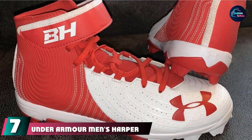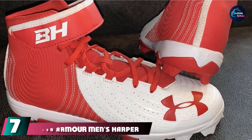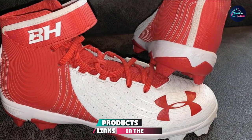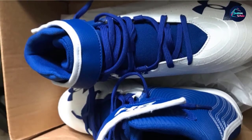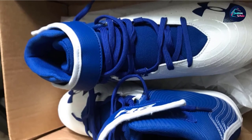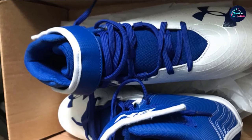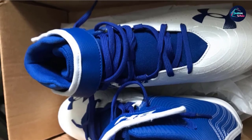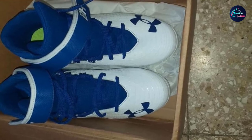Moving on to the next at number 7 with Under Armour Men's Harper 4 Mid-RM Baseball Shoe. The Under Armour Men's Harper 4 RM cleats come with a top-of-the-ankle collar which makes it ideal for players who need their ankles protected when playing. The Under Armour baseball cleats offer excellent stability but are not suitable for running on the pitch. It has a full-length midsole that absorbs pressure and also distributes it to prevent fatigue. The material offers maximum comfort and gives your feet a soothing effect.